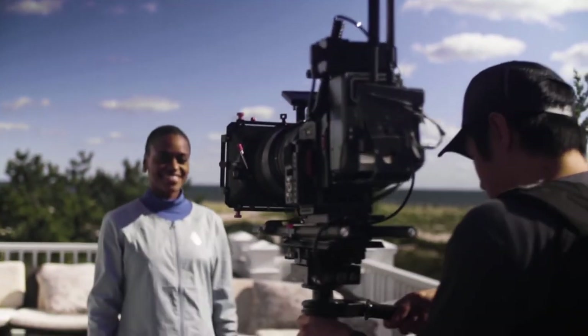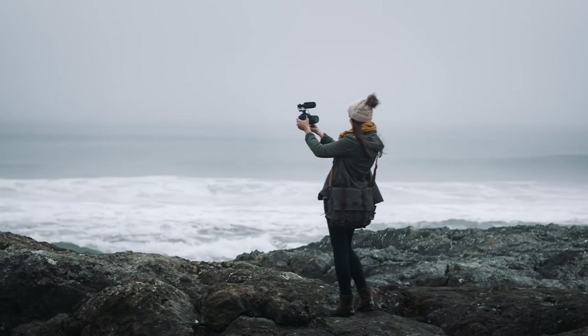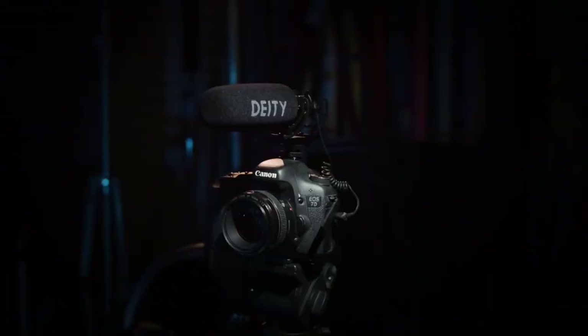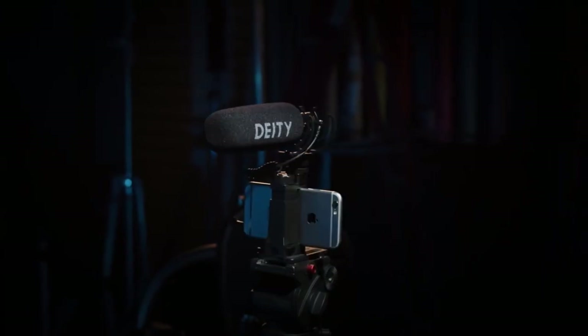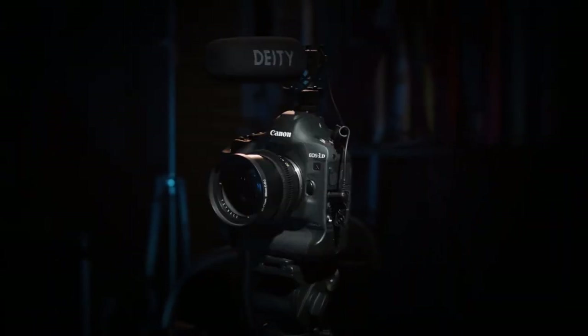At the end of the day, we design true video production microphones, not just on-camera mics, because we don't want you to be limited and locked into one way of using your equipment. Video shoots have become multi-format and multi-platform, and now, so are your microphones. How will you use them?